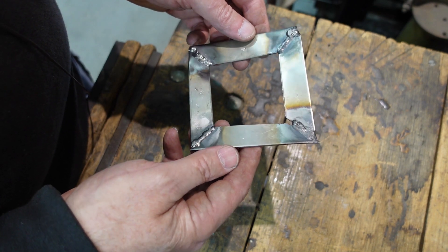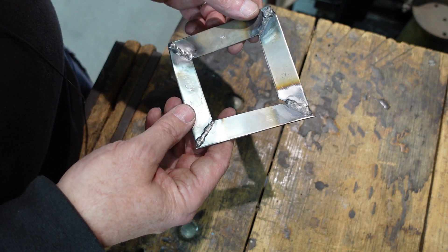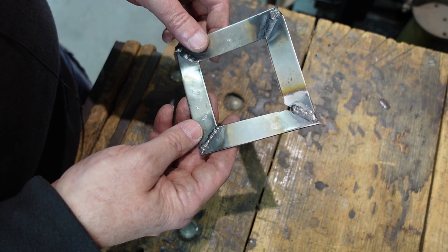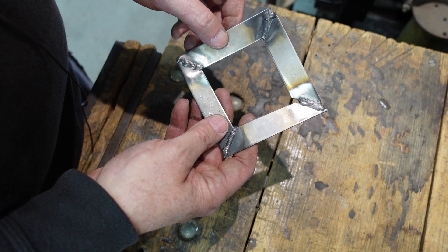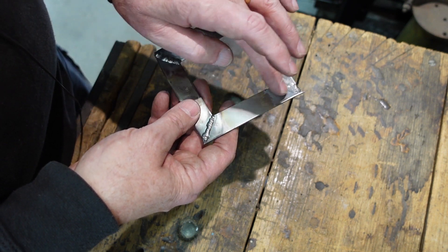When you weld, you've got a molten weld pool, but you've also got areas that don't melt but get up to a couple of hundred degrees and take on those heat tint colours. This process will actually remove that — you can do it with a wire brush too, but electropolishing will remove it as well. This is a test piece I've whipped up — apologies for the dodgy welds and poor fit-up — but it's really just to show what happens when welded stainless is treated in certain ways.